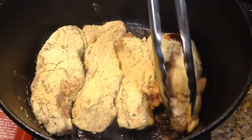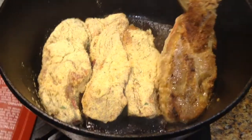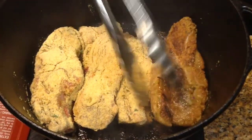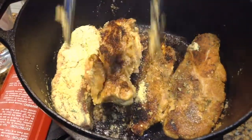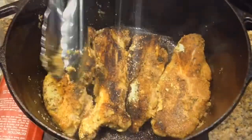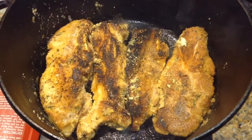Go ahead and flip over our country style spare ribs with the pork. Look at that nice golden brown — that graham flour is crisping up perfect. I'm going to go ahead and let this cook for another two to three minutes.